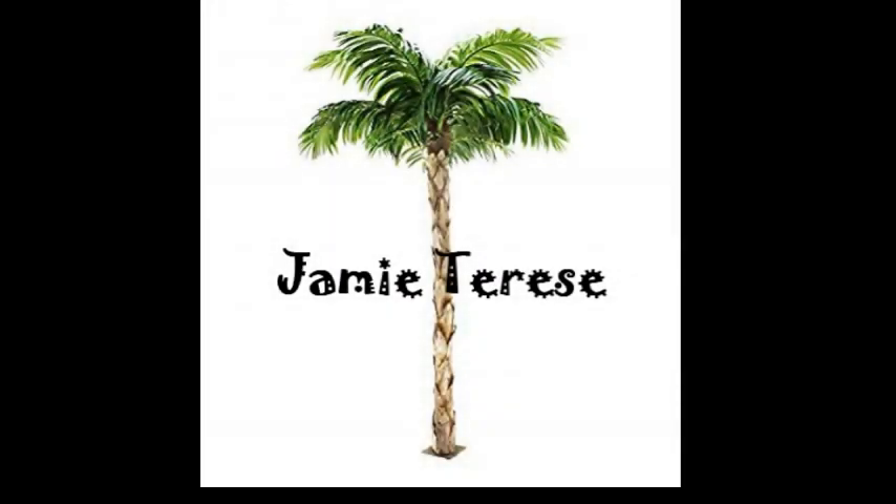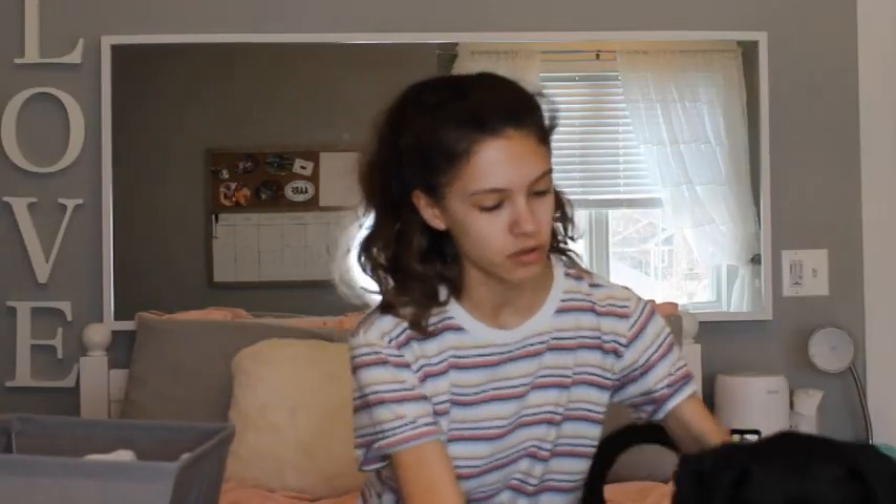Hey guys, it's Jamie. Welcome back to my channel. Today I have a special little guest. It's little Parky. Want to say hi? No, he just wants to bite me.